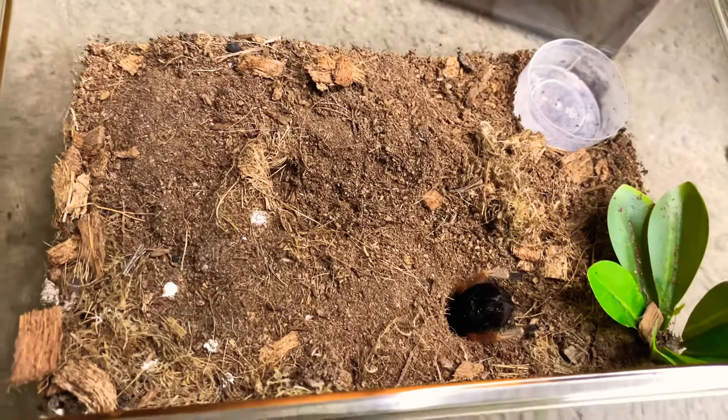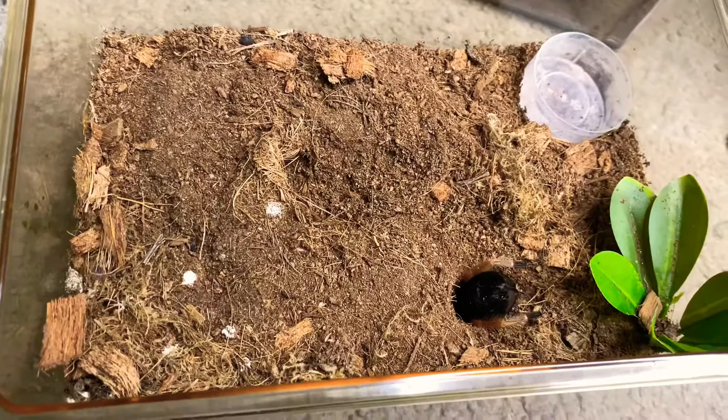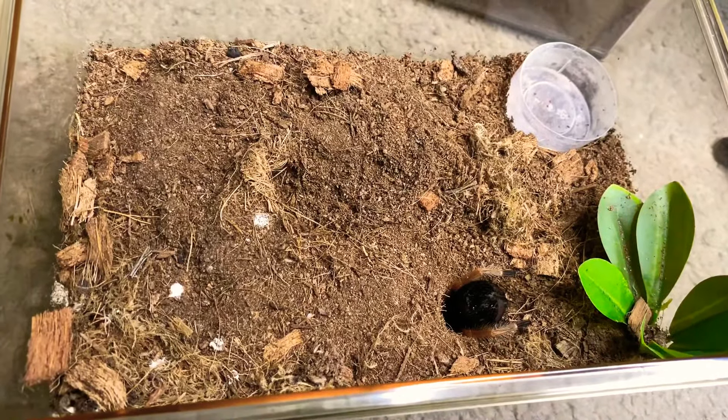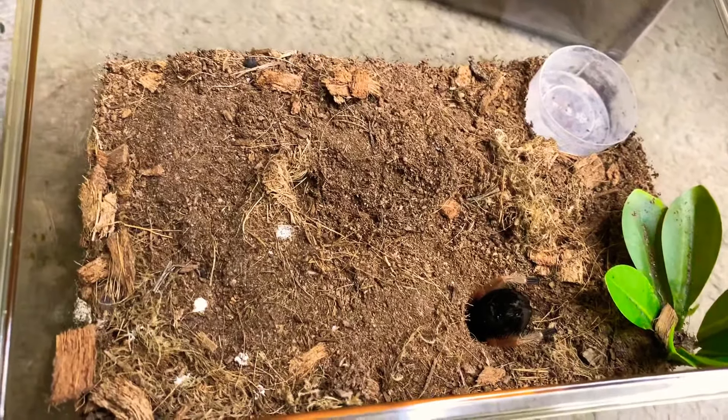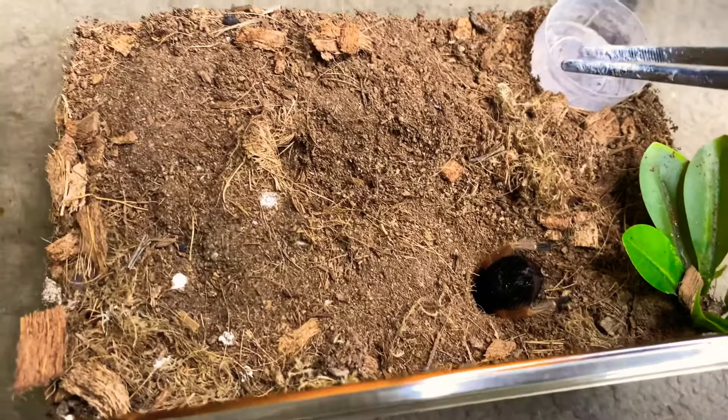Welcome back to Raven and Got Ross Tarantulas. In this video we are gonna be feeding my Mexican Fireleg Ragnarok, and I'm gonna start by actually changing her water dish.